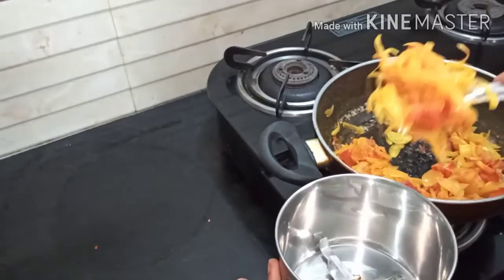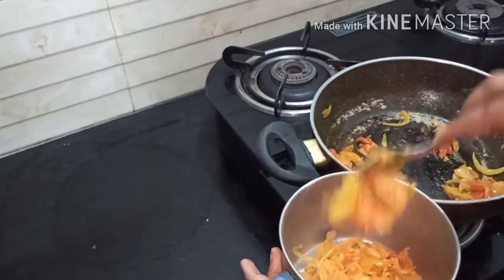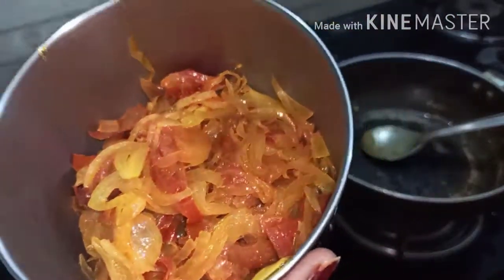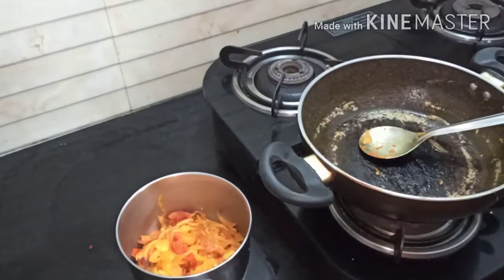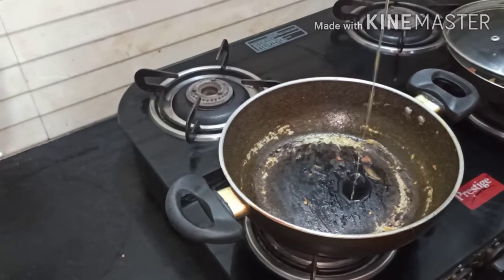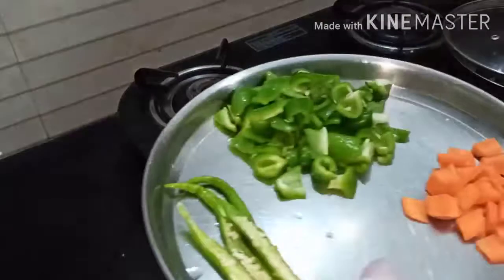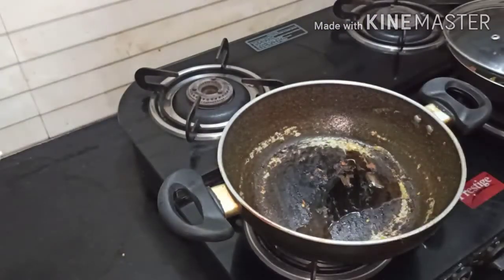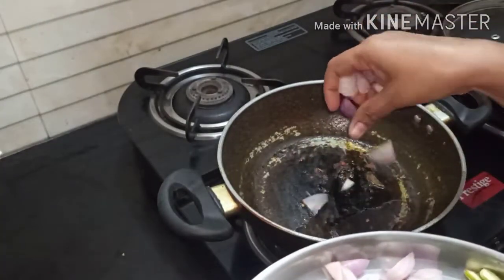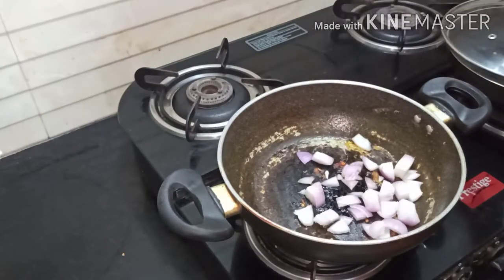Now the onions and tomatoes are fried well. Allow them to cool down and make them into a fine paste. In the same kadai, add 1 to 2 teaspoons of oil and fry the vegetables. First add finely chopped onions, then carrot, then capsicum. Let all these get fried and cooked well.